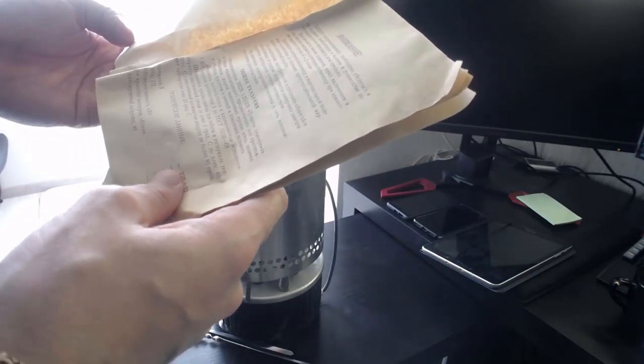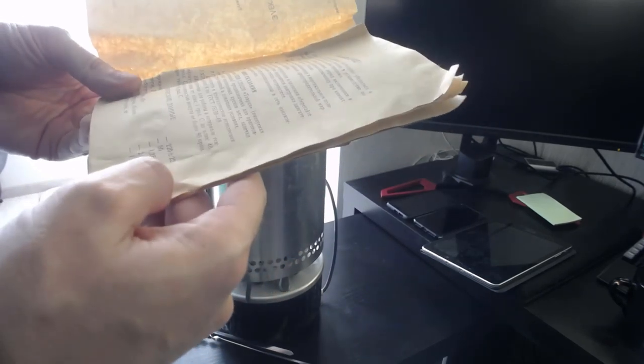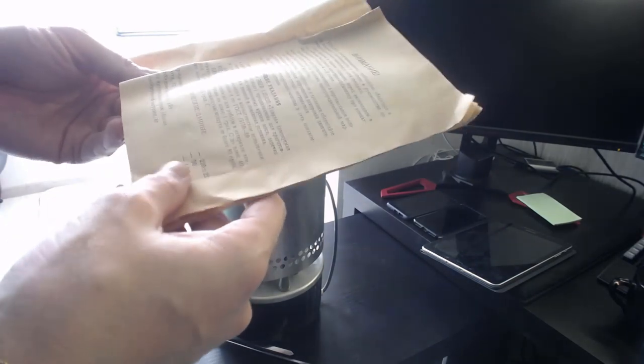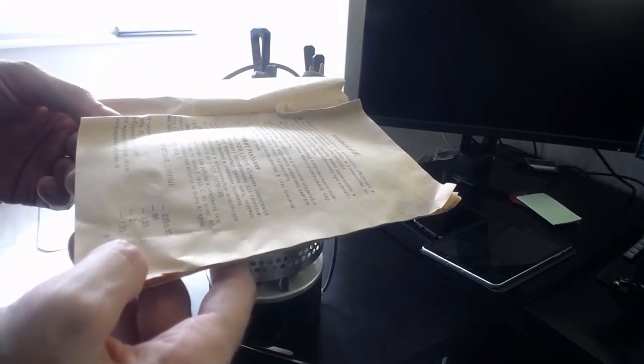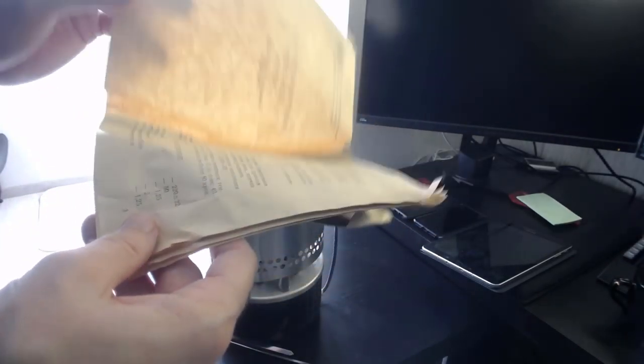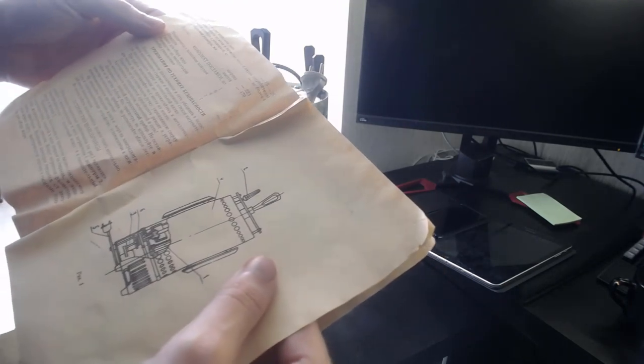Сейчас смотрим инструкцию, там указание. 220 вольт, частота 50 Гц, 1.25 киловатт — немало. Масса одновременной загрузки — 1.25 килограмм. Неплохо, на двоих-троих, я думаю, по 200 грамм, даже на четырех — на компанию. Пацаны и три девочки можно организовать. Время жарки шашлыка — 15-25 минут. Не особо много. Интересно, что получится в итоге.